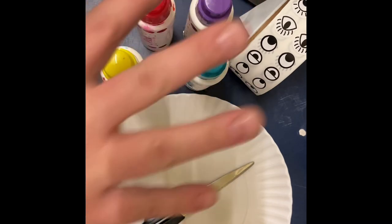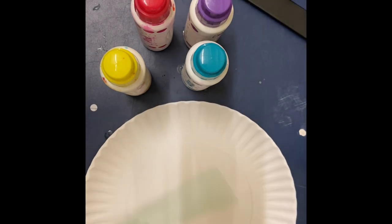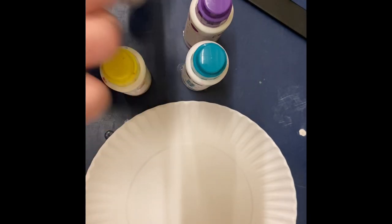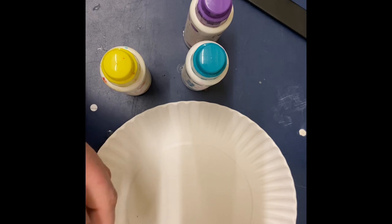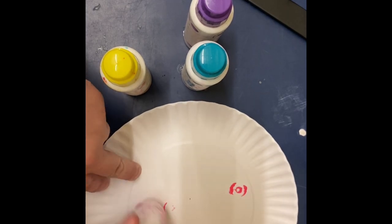Start by gathering your supplies: paper plates, scissors, eyeballs, a pipe cleaner, and some kind of color-making materials — maybe markers, paint, or bingo daubers.